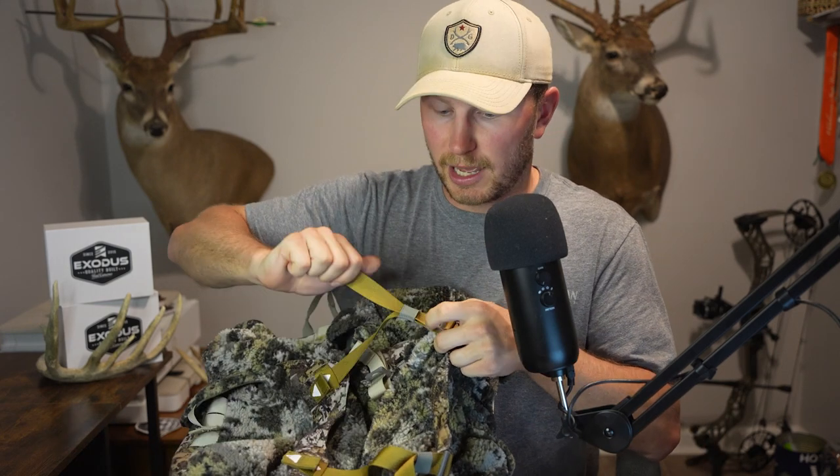To me, this bag is great for that spot-and-stalk style of hunting where you don't have to carry much equipment. The material is super quiet and the strapping system is actually pretty nice on it. Once you have everything loaded down, it compresses super nicely.